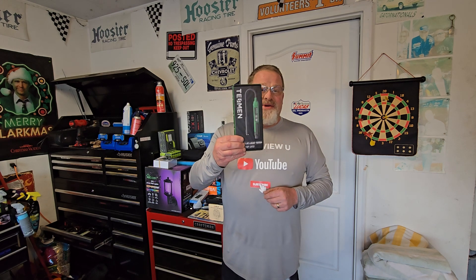They send us cool products, we independently test them, record them, and let you know what we think. This is going to be on their Tessman Brake Fluid Tester — it's the model TBF-200. And today, we review you.